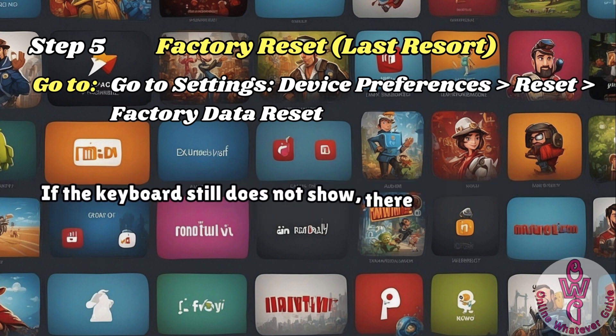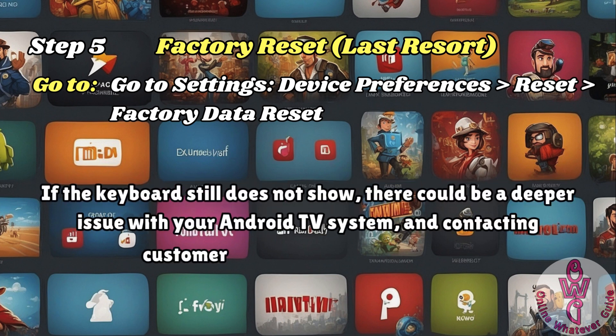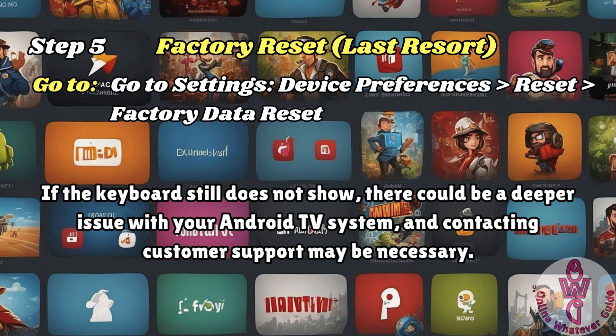And lastly, if the keyboard still does not show, there could be a deeper issue with your Android TV system and contacting customer support may be necessary. I hope one of these steps fixed your keyboard.